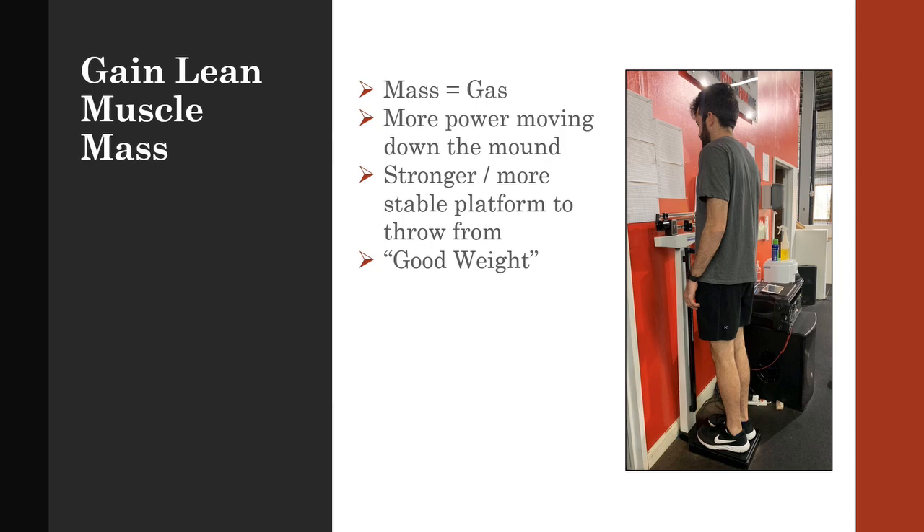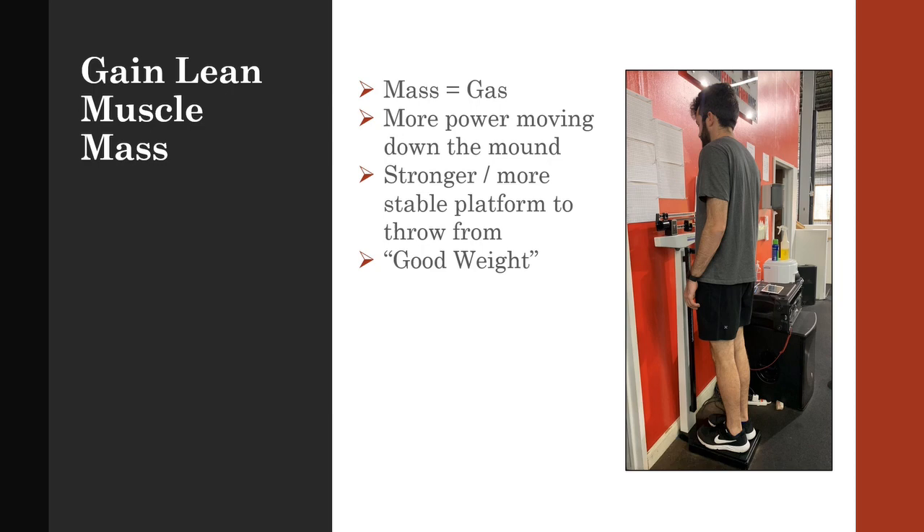The take home here is make sure your weight gain is muscle, not body fat, and this can be accomplished through a clean diet. Gaining lean muscle mass will give you the strength to deal with all the new force your body is creating. Many control issues happen when a pitcher gets too big too fast. If the weight gain is done gradually, it would be more natural feeling to the athlete.